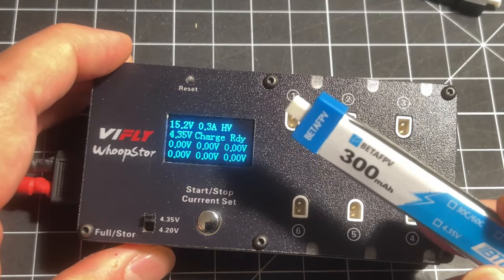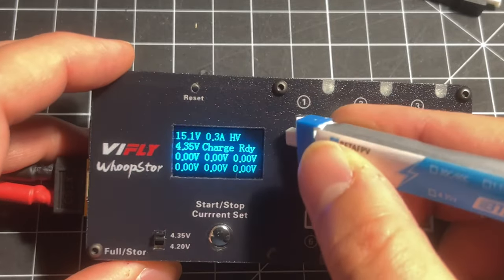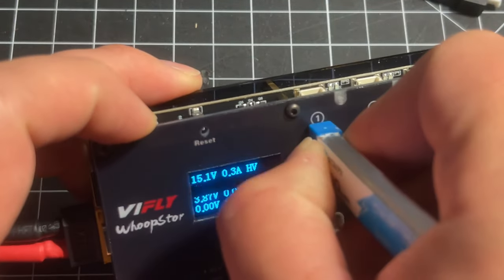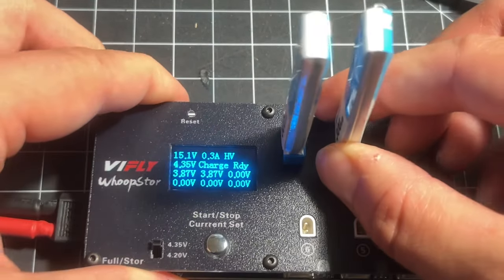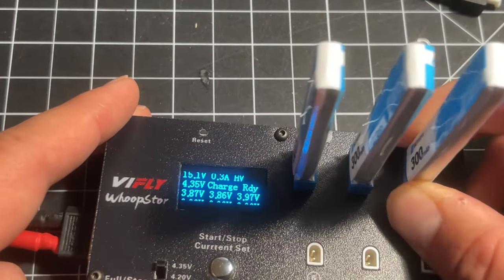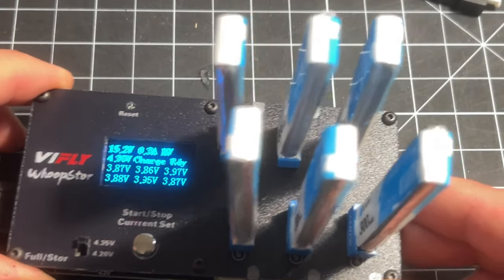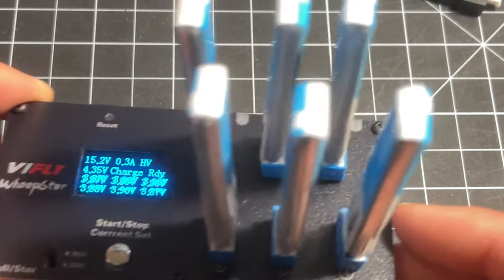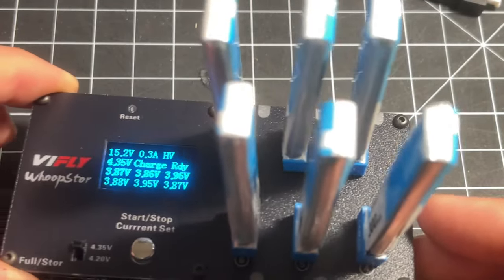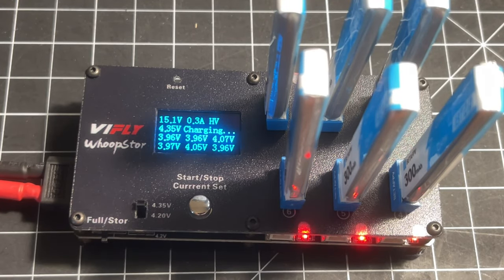For those of you who have BT 2.0 batteries, you're going to love this charger because it's got the genuine BT 2.0 connectors on it and they have a very nice fit. We have a pretty decent fit here — no power loss to any of the batteries, even moving around a little bit.